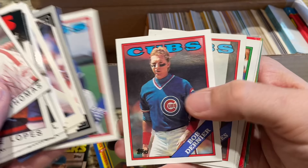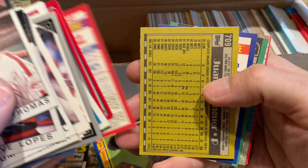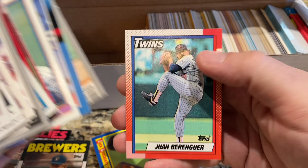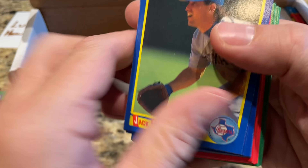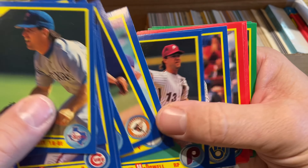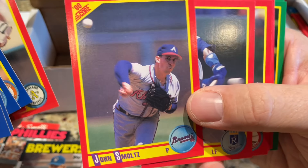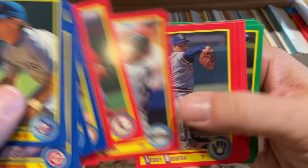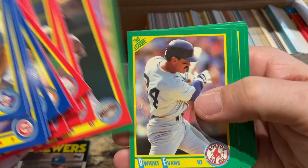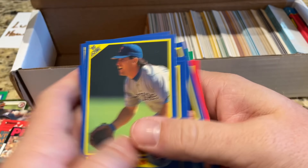This might actually not be a bad little box to open for those of you that just like opening mystery packs. Dante Bichette, Raphael Belliard — I used to hate him as a kid, I was a Pirates fan growing up. Got some '90 Score cards — Albert Belle, that's his rookie card. Paul Molitor, second one. We probably have at least a dozen Hall of Famers if not more: John Smoltz, Ozzie Smith, Bo Jackson, Robin Yount, Tony Gwynn, Lee Smith. A bunch of Hall of Famers in that '90 Score run.